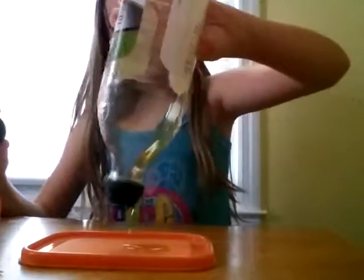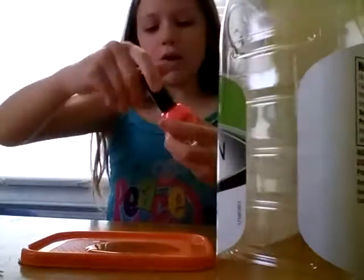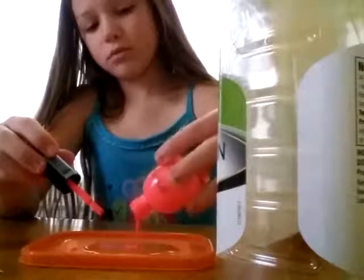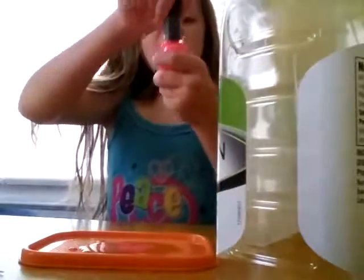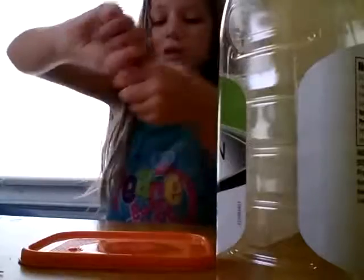Let's pour some oil in there. Now you are going to take your nail polish and you are going to be pouring some in. It's not going to smell the best, but it's fine — if you put perfume on it, it's not going to affect it at all. Then I'm going to be using this other pink.